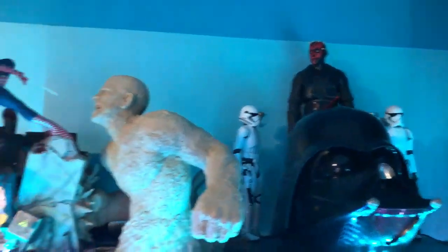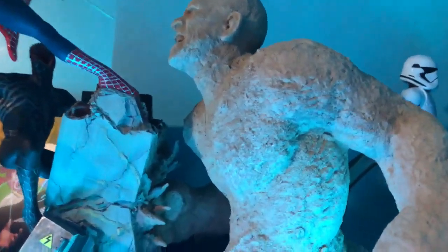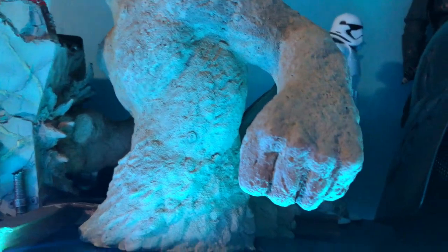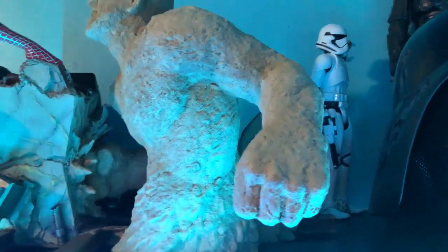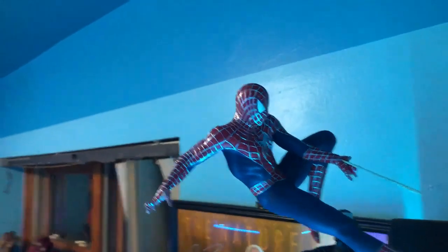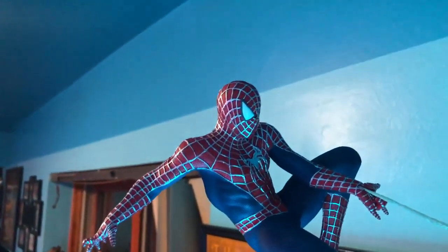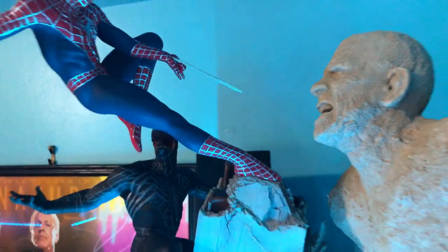Here we have a Spider-Man 3 diorama from Sideshow, sixth scale. We've got Sandman — look at his fist, it's pretty big. It's from Spider-Man 3 — the worst movie but one of the coolest statues. We've got Spidey in a dynamic pose shooting web, and Venom on the other side with some blood on his face.